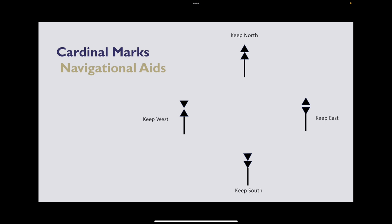Cardinal marks keep on giving things to remember. Black triangles are pretty useless at night — really hard to see. So to make it easier, they have colours on the stick. Keep north will be black, yellow. Keep east will be black, yellow, black. Keep south — the opposite of north — is yellow, black. And keep west, true to form — the opposite of east — is yellow, black, yellow.